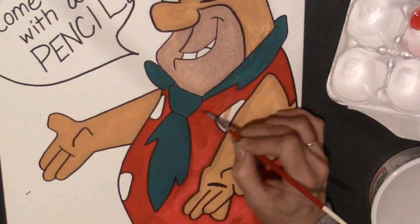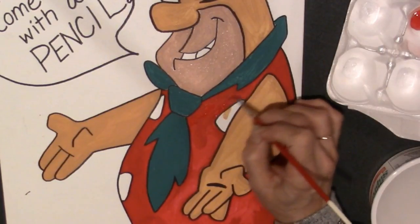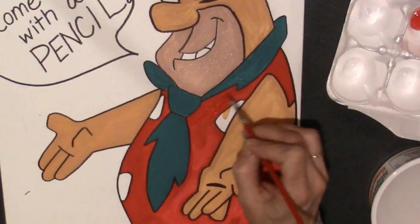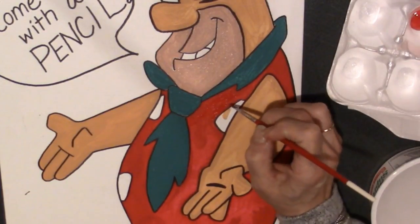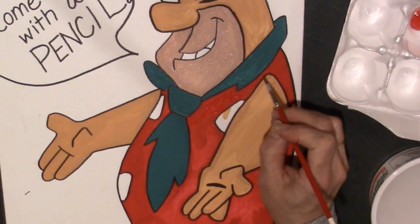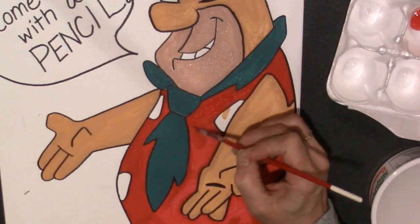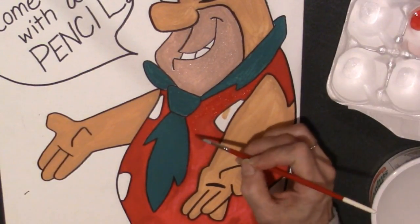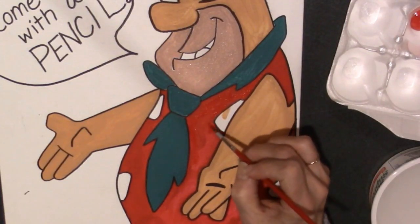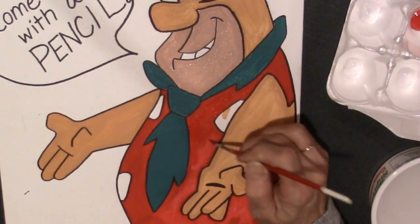Just brush a nice flat coat over all the areas that look like they're not quite solid. With the second coat, normally you don't have to be as careful to go right to the edge. Try to be aware if there's a lighter area on the edge, then go as close to the border as possible, but for the most part you're just concerned about getting a nice flat coat over top.